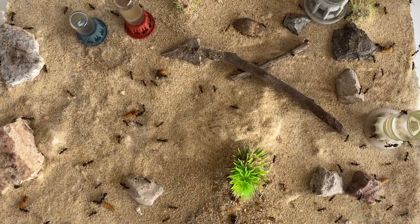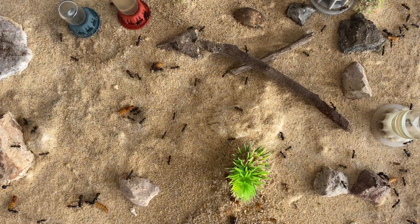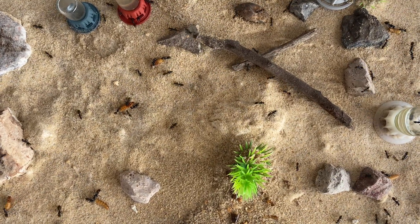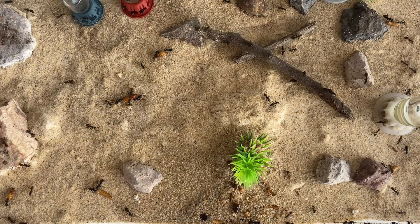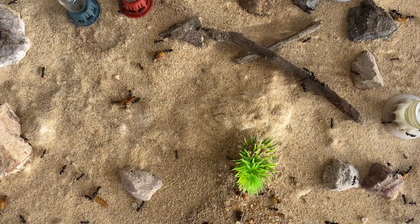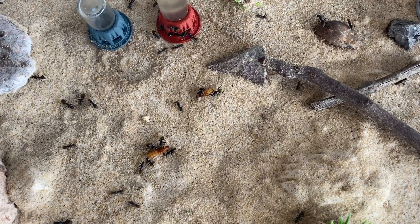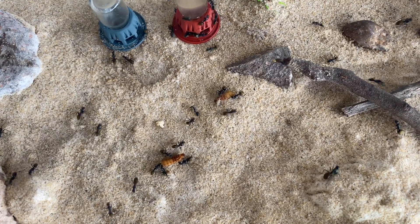I can't believe it's been one year since I've done an update on this colony. This is the first ever queen that I caught, so let's have a look at her colony and see how she is progressing, especially as we head into these warmer months. This is going to be a great video so make sure you stay to the end. Let's get into the video.